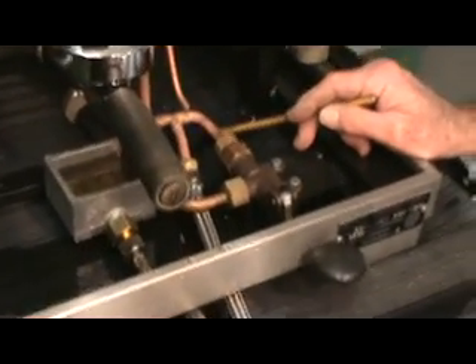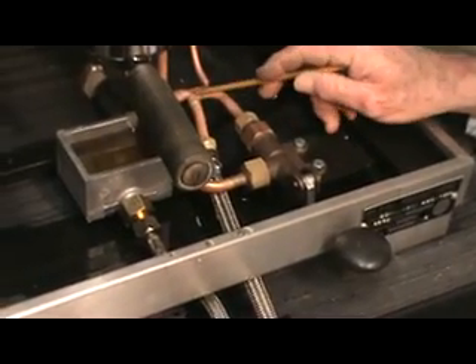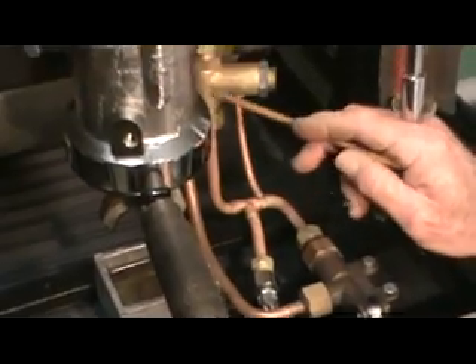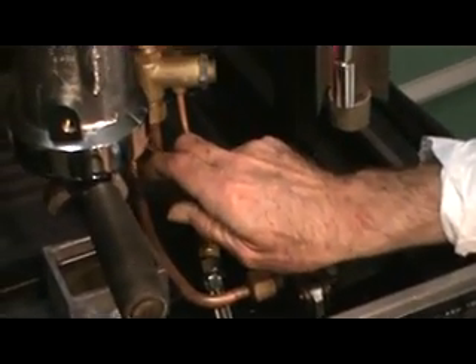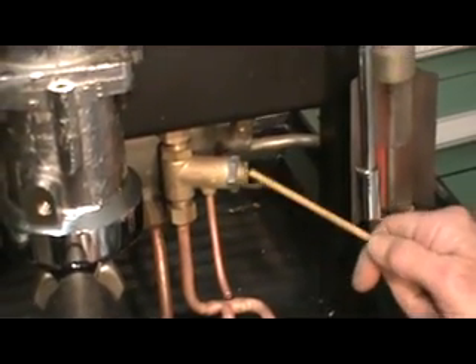Here we have an inlet line — it's a plumbed machine. Our inlet comes in here, and the water is available to go in two directions. This direction goes up through the HX. This direction comes back through the fill valve to fill the boiler at this bottom junction. This is a flow valve for the line pressure, which is fully adjustable.